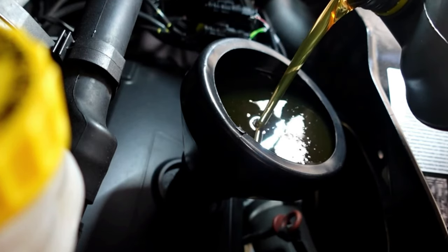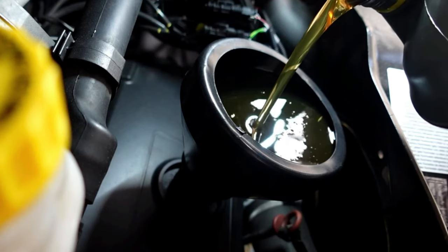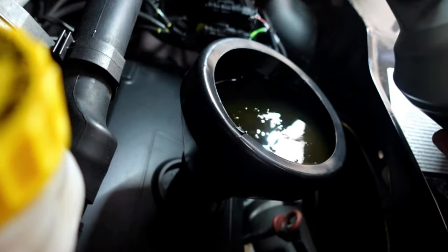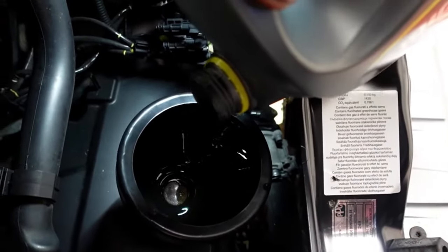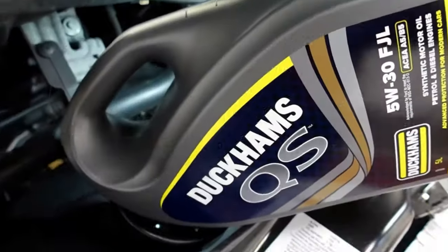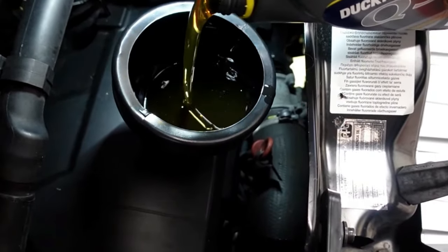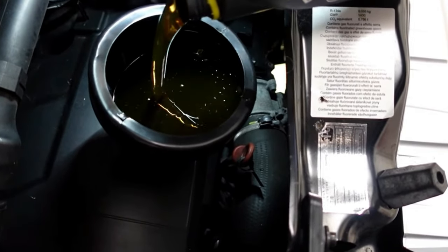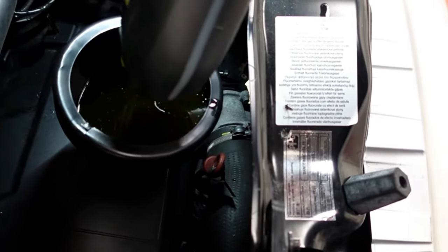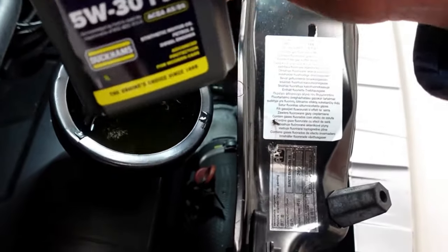We have got the fuel filter to do, we have got the air filter to do, and we have got the pollen filter to change - so that's all to come. So that was the five litres gone in. And now I'm just going to call that a near missile. Getting overexcited. But yeah, there's another litre - so that'll just give me enough to start the engine, refill that empty filter, and just give it a recheck. It might just take another little smidgen just to get it right up on the maximum mark on the dipstick. But that is actually six litres in. Beautiful.